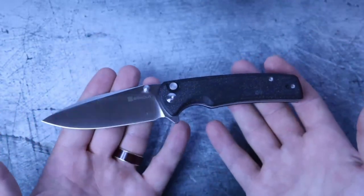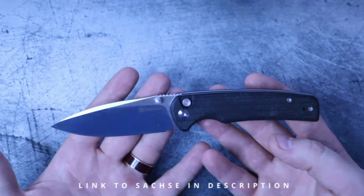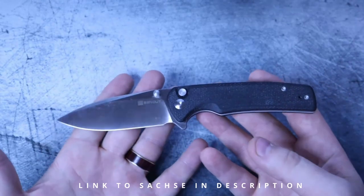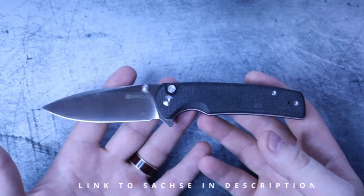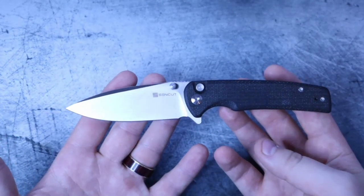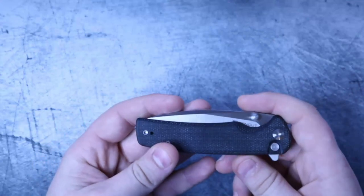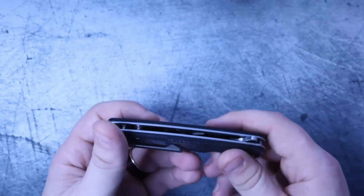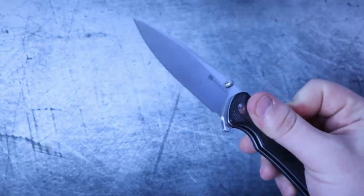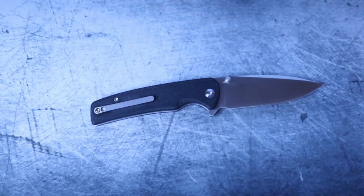These are available in red micarta, black micarta (which is what this is), blue micarta, and jade G10 which you can dye to whatever color you prefer. That's it everybody — I really appreciate you following along this far. Hit subscribe if you liked the channel, hit like if you liked the video, and we will see you on the flip side.